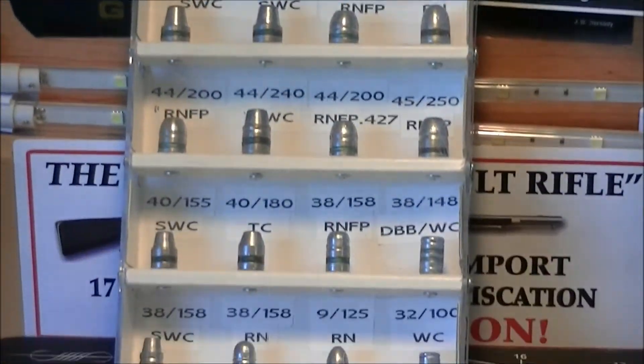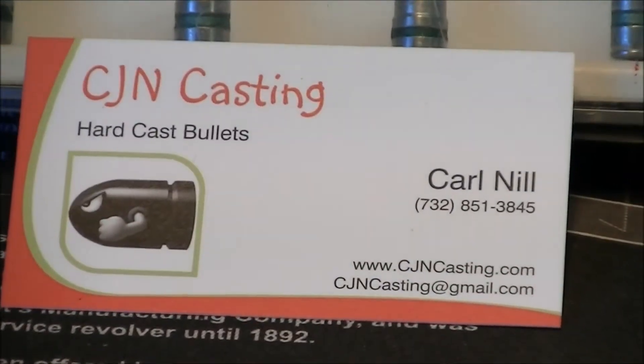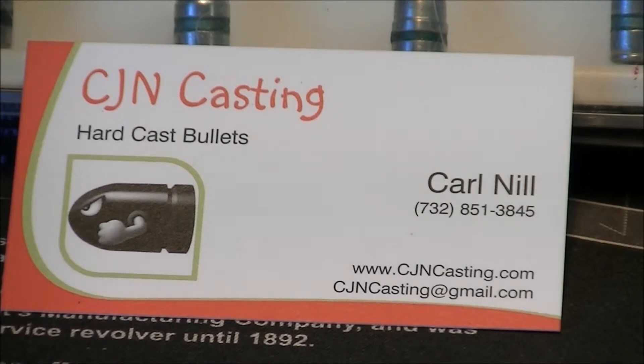So if you're in the process of reloading and you're looking for a good hard cast bullet, give CJN Casting a call. You can reach them on the web at www.cjncasting.com — you can place your order right through the website, and Carl will be happy to ship your order anywhere in the US. Take it from me — I've been a reloader for 30 years, and I really like these bullets. I really like the price, and I really like that when I order something, it's in stock.